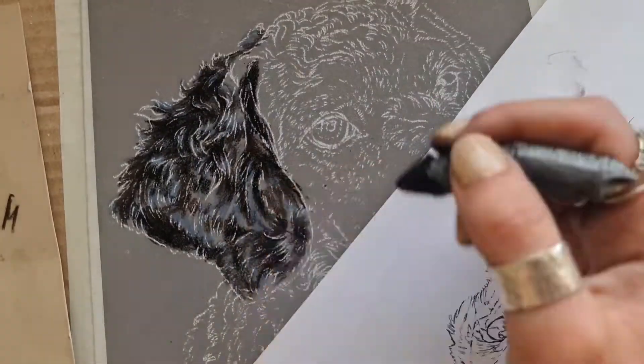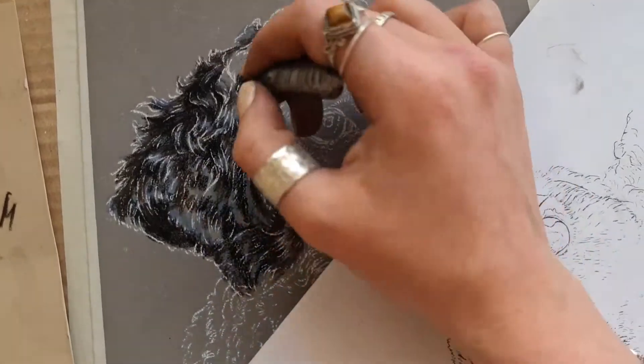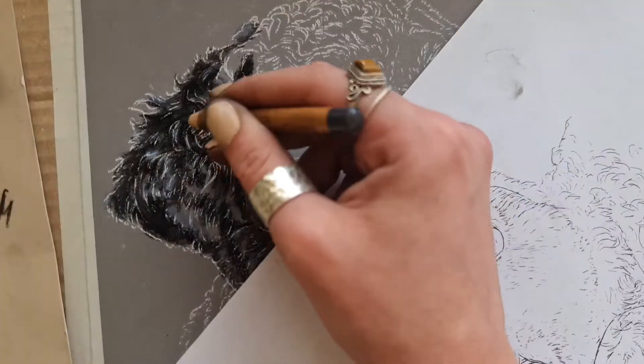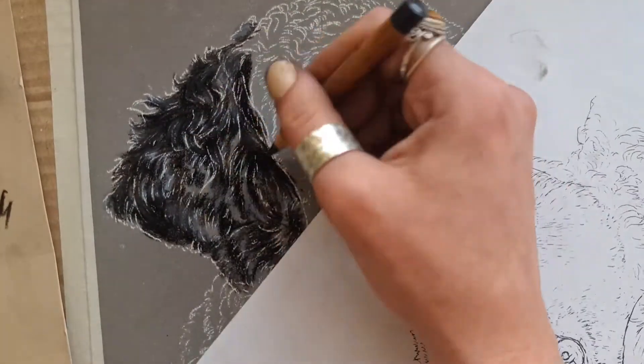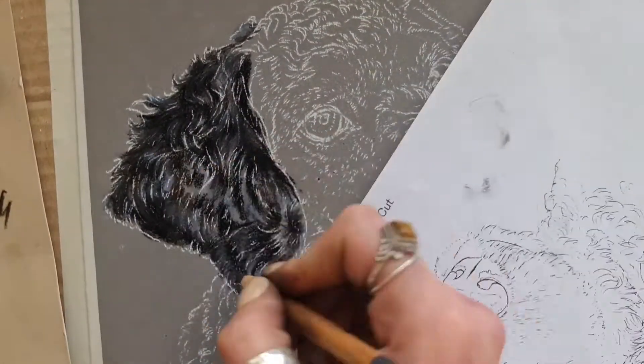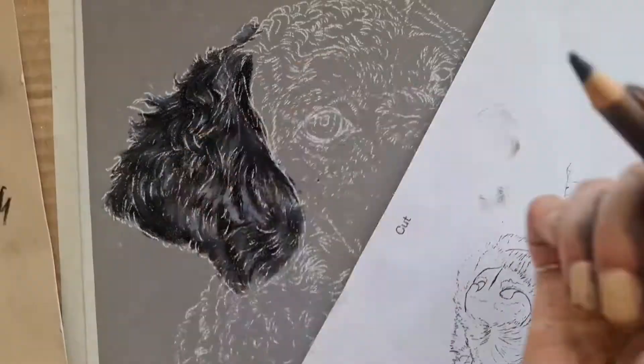What I've also done with this pastel stick is sharpen it down on a bit of sandpaper, just so you can get a bit of a finer point on the end. Then I went in with a brown pastel stick from the same brand just to warm up those shadows and blend it a little bit more with that midtone.